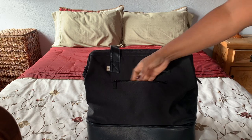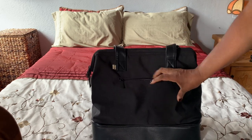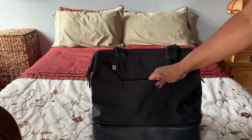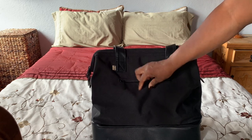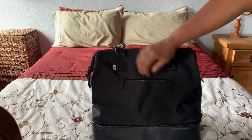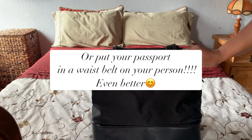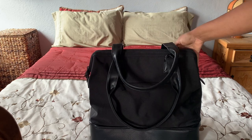Another feature I really like is the front pocket where you can pop your face mask or your passport in here. When you're going through security I recommend keeping your passport in the front pocket, but otherwise put your passport inside the bag because you don't want it stolen — pickpockets are common in airports and other places. Keep it in front for security, then pop it inside.